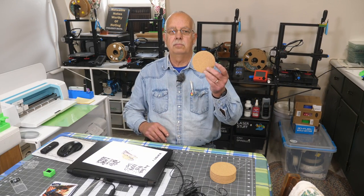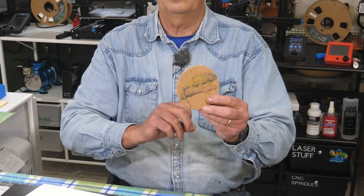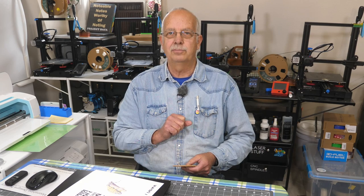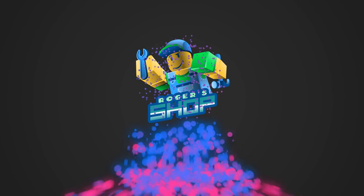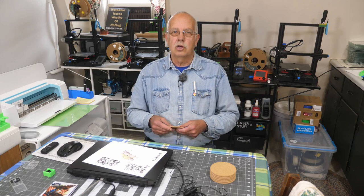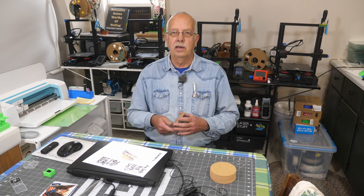Cork coasters — can you sublimate on them? Actually yes, but there are a couple of caveats, a couple of things you need to think about. We're going to talk about it and I'll give you a little demonstration. I'm Roger walking with the shop, and one of the questions from a viewer was: can you sublimate directly onto a cork coaster?